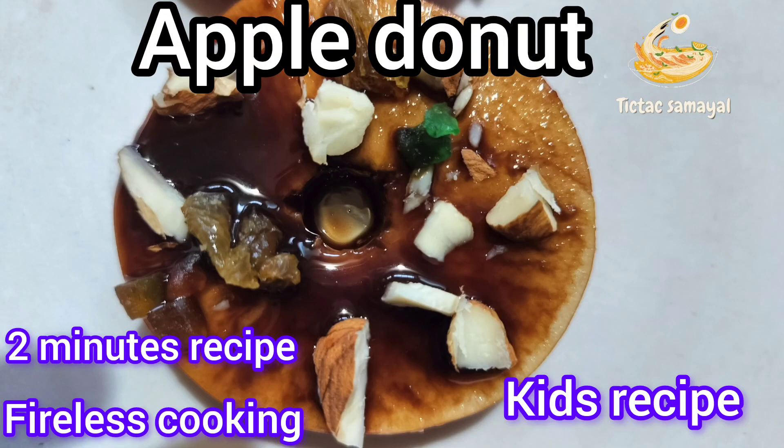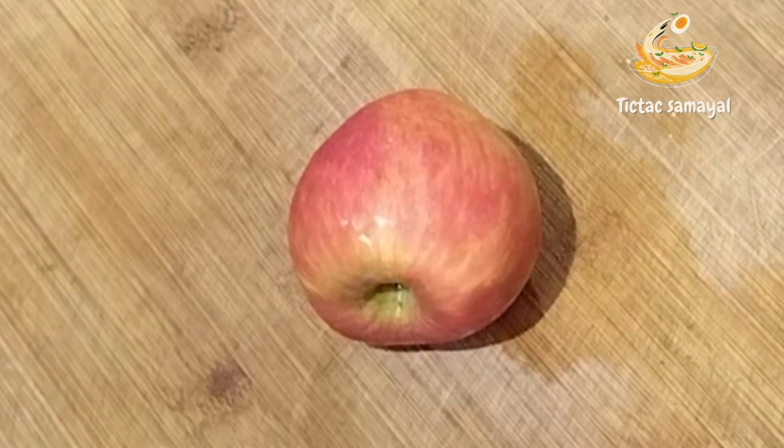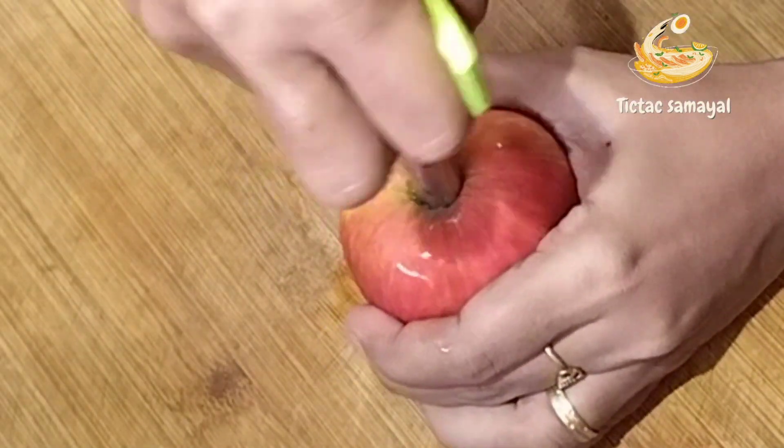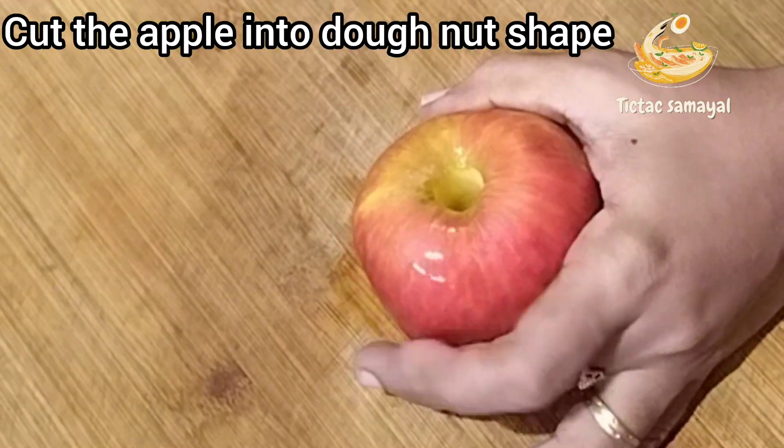Hi Makkali, today we have an apple donut recipe. This recipe is not easy, but we will try to make it very easy.